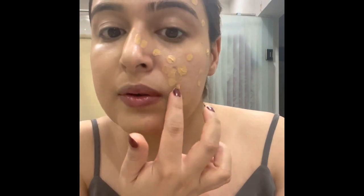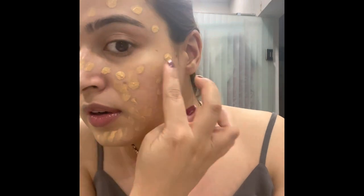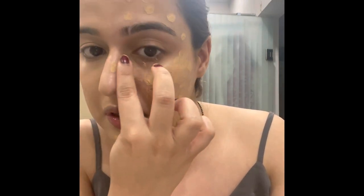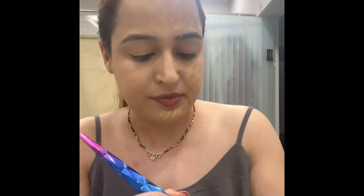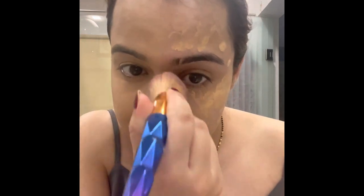So it's the Bobby Brown foundation. They have changed the bottle color — now it's matte, whereas earlier it was shiny. I really love this foundation; it's very light and gives okay coverage if you don't have many blemishes, pimples, acne scars.